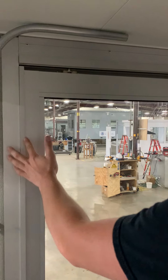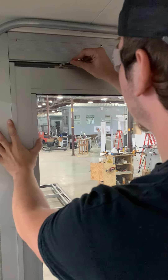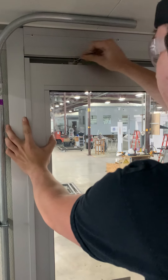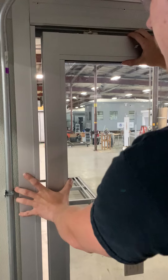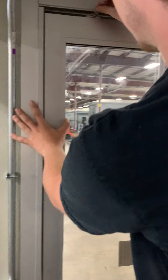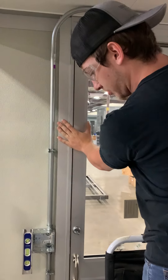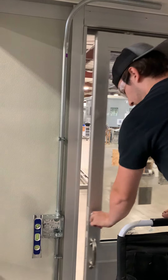Now we have to adjust our door to get a good reveal for the door in the pocket jamb. Drop this down. Adjust it so you have a good reveal on your door here. Good to go.